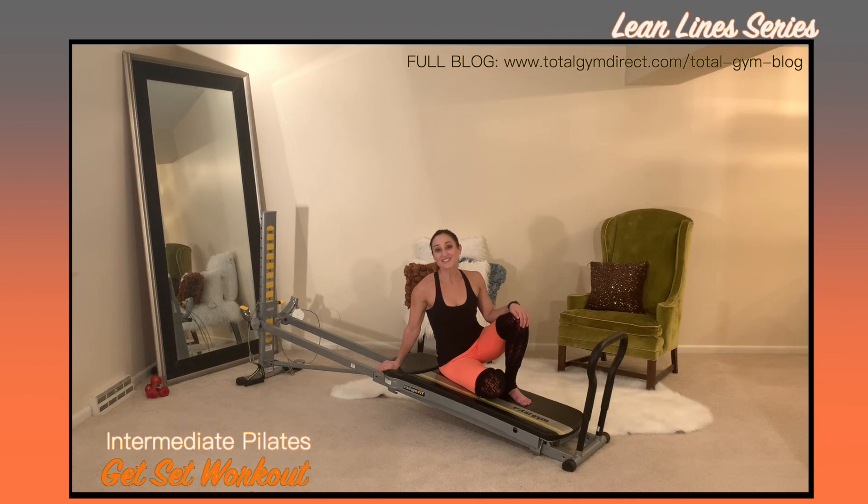Those are all of the exercises for the second Lean Lines workout. Practice the movements and learn them well within your body so that you become confident and fluid with the movement. Stay tuned for the final Lean Lines workout.